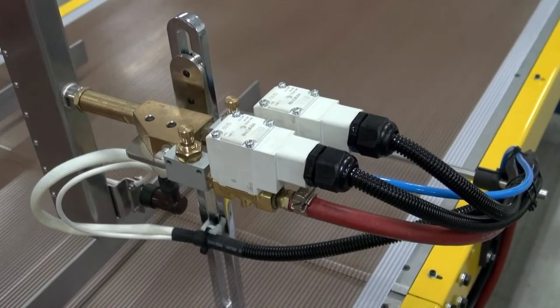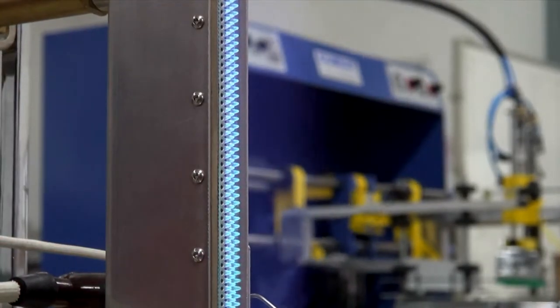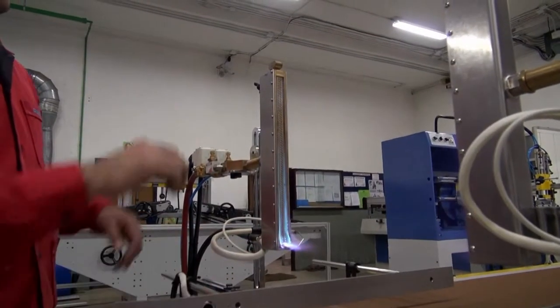An object/no-object flame sensor turns the burners on and off, saving you precious air and gas — and no worrying about personnel forgetting to shut off the burners.